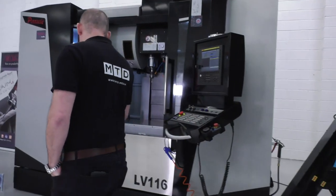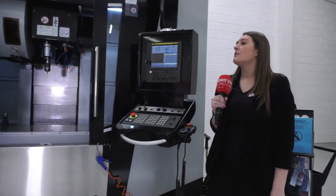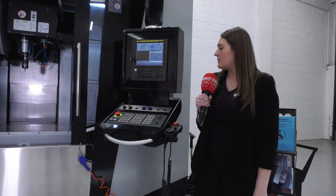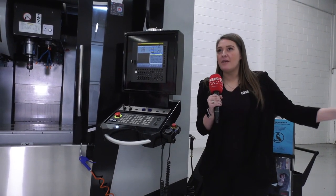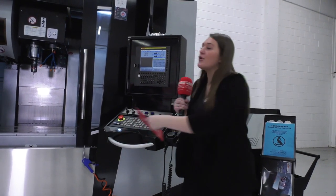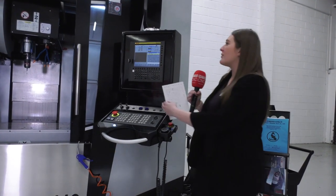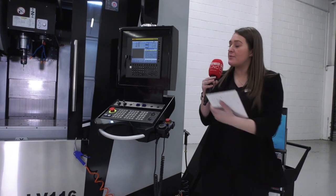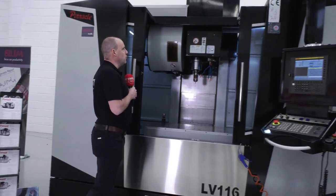Back around the front, let's talk about the control on this machine. You've got experience with FANUC, Heidenhain, and Siemens — the FANUC OIMF is a good control for a VMC. They also offer Heidenhain and Siemens as options, which means you can cater to every engineering environment. Someone's whole crew might be trained on Heidenhain, so what's the point of putting a FANUC machine in a Heidenhain-based workshop? Having all three control options available is amazing.